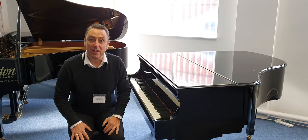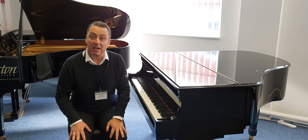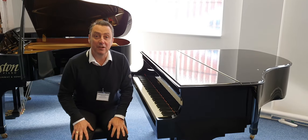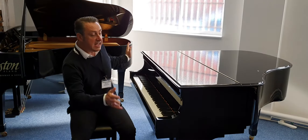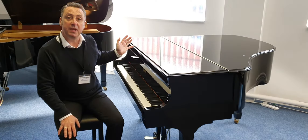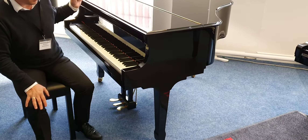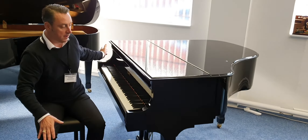Hi, my name's Graeme and I'm at Rimmers Music here in Bolton. We are a Steinway & Sons, Boston and Essex piano dealer. Today I'm going to show you this Essex EGP155 in a black ebonised polish — basically polished ebony, this lovely black finish here.